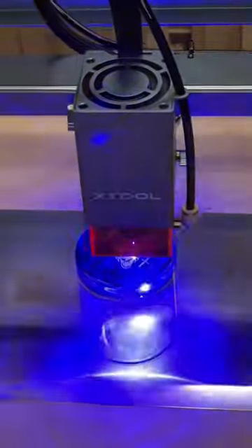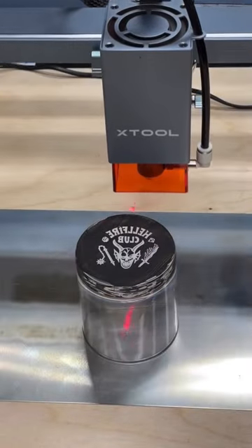Here's a quick video showing how you can laser engrave the bottom of a whiskey glass, or any other kind of glass with a flat surface.